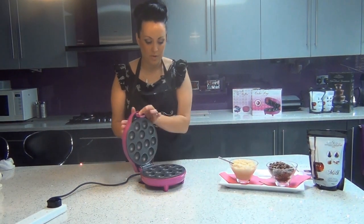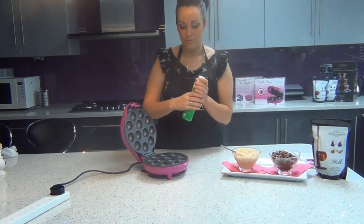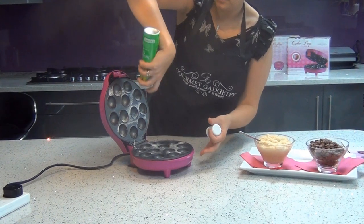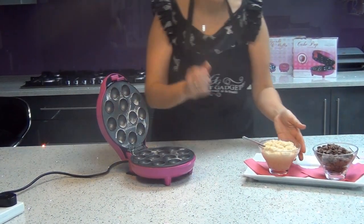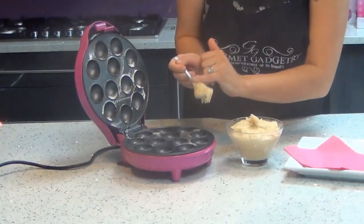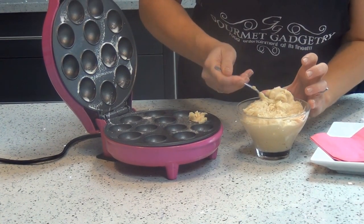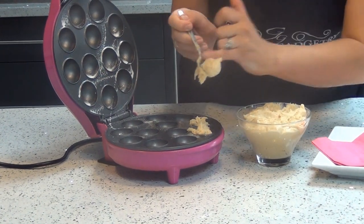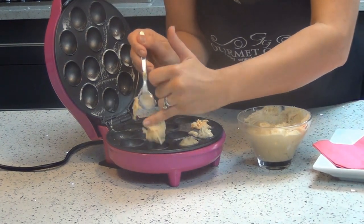Once the machine's heated up, all we do is take a little bit of spray just to protect the non-stick on the top and bottom plates. Now I'm going to take the mixture — all you need is literally a teaspoon full. We're going to pop a little bit of mixture into each of the cavities, working quite quickly because the plates are very hot from below and above the machine.